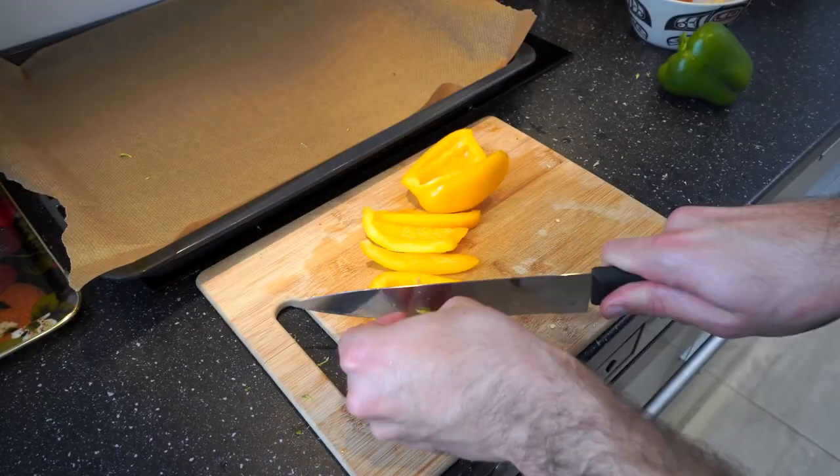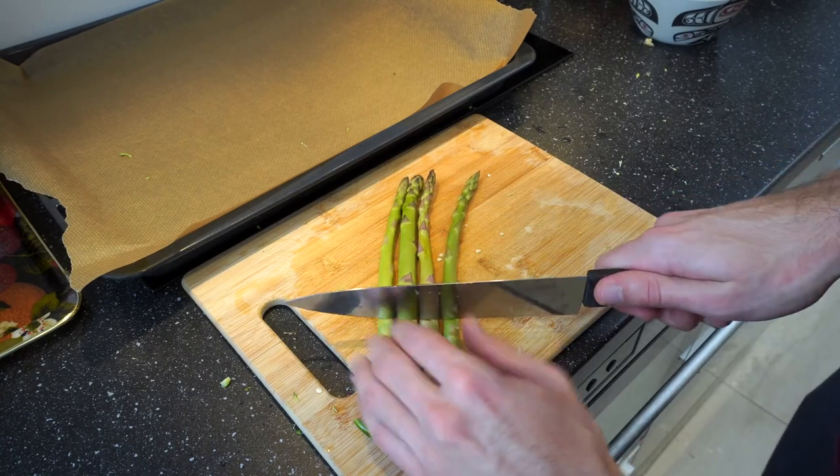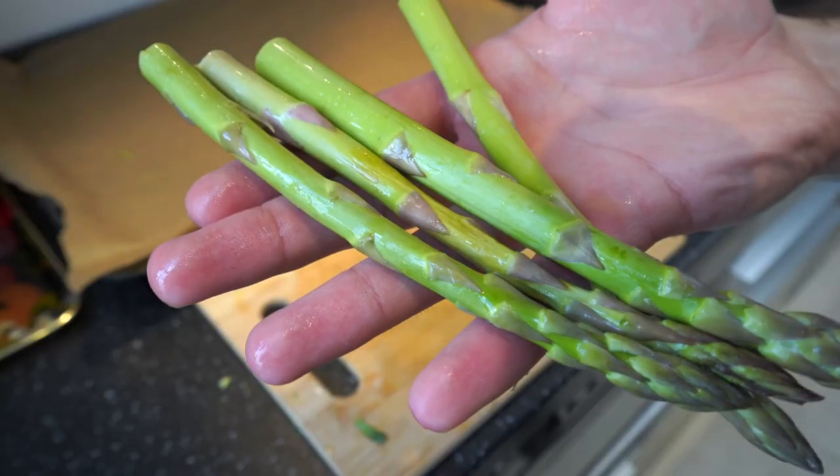Now it's time to move on to cutting up the onions. A surprising amount of people don't know this, but if you just chew a piece of gum while cutting up your onions it's gonna prevent you from crying.